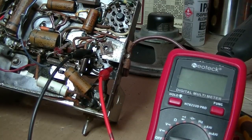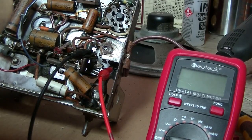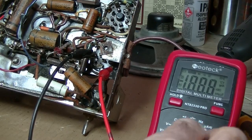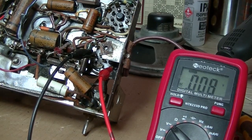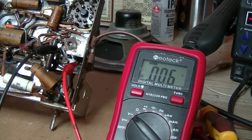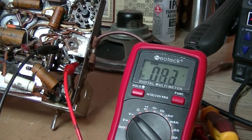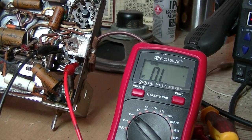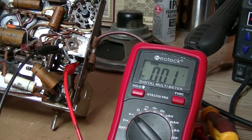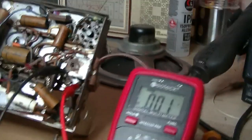I've hooked up the probes to pins three and five of the rectifier to see if the power transformer is working. Power on — looks pretty good. I'll turn the power up again and the dial globe's lighting up, so we've got our two main voltages working well.